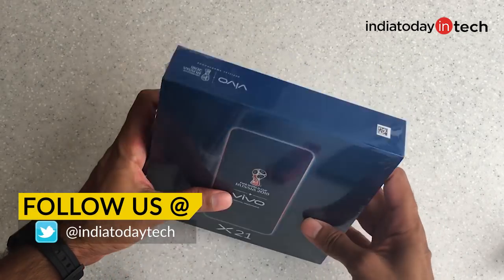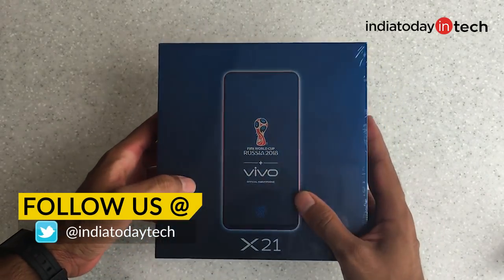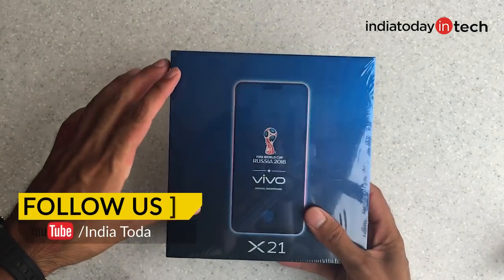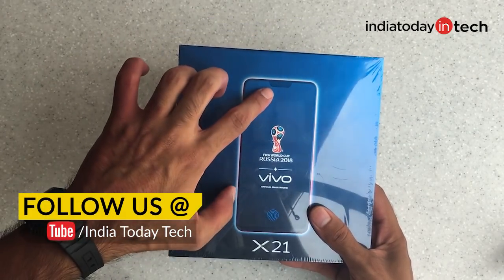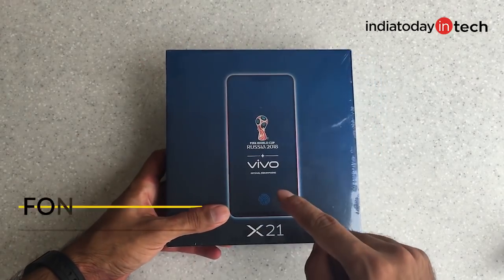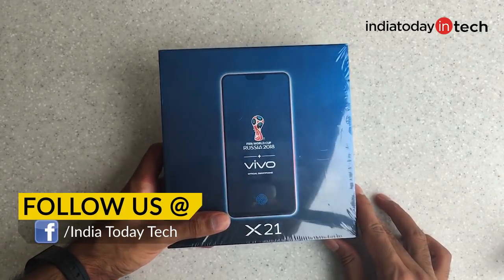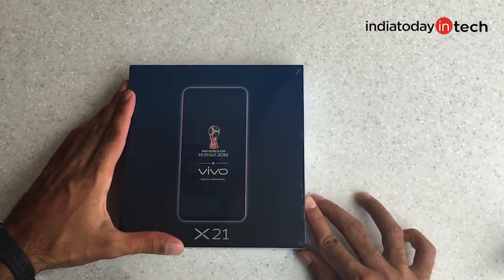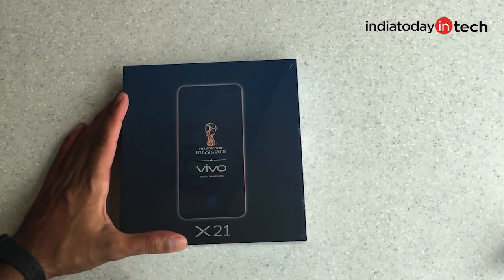Hello friends, you are watching UNI Today Tech and in this video I am going to unbox the latest Vivo smartphone, the Vivo X21. It has a design very similar to the Vivo V9. As you can see there is a notch at the top. But another big thing about the phone is that it has an under-display fingerprint scanner. Let me tell you all about this phone in this video — all the specs — and I leave the price details in the description below. Do check it out.